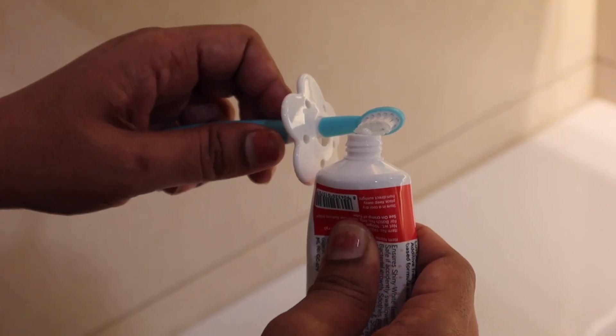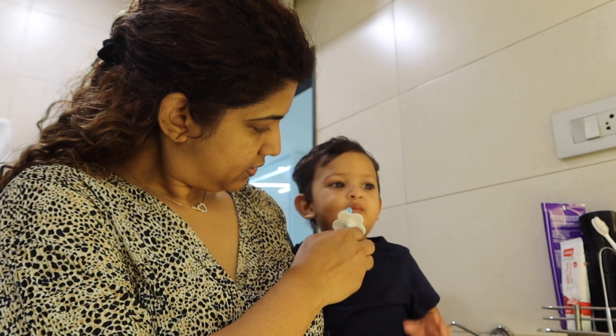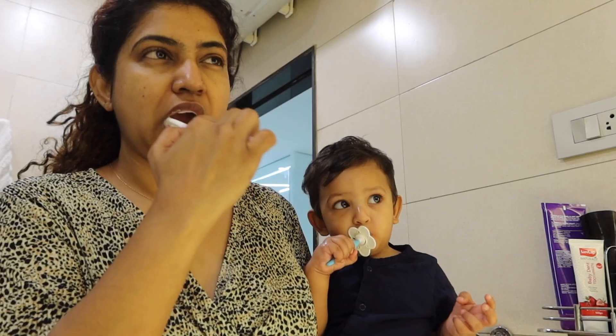To use the toothpaste, we use a rice grain size amount. If we use the toothpaste, we can brush happily — you can brush daily twice. This link is also in the description.